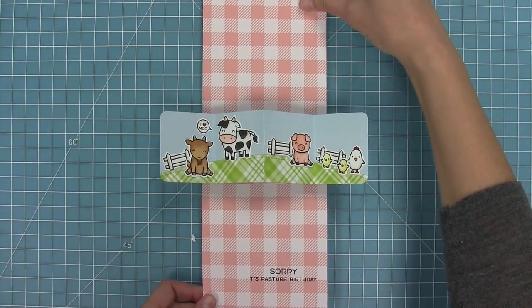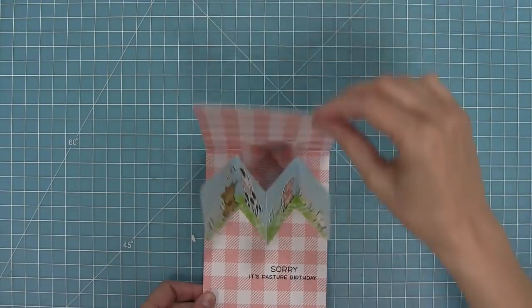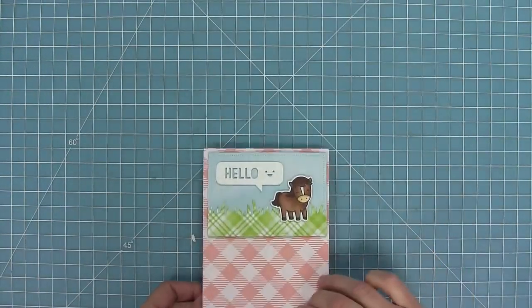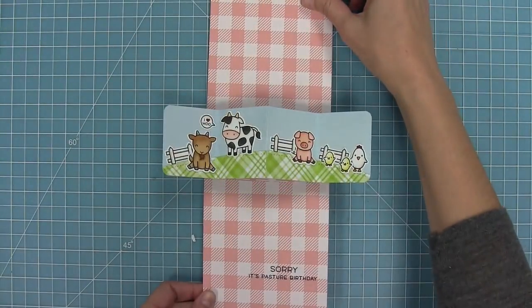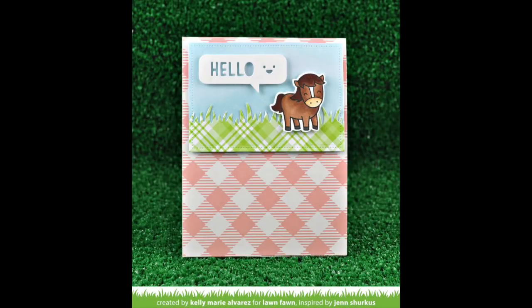I just love pivot pop-ups — oh my gosh, I love playing with them and I love giving them to people because they're so cute and so happy and just so much fun. This one was really easy and simple to make because it was just stamped and colored images and patterned paper, so I could even make a couple of these and have a few on hand to give to my friends.